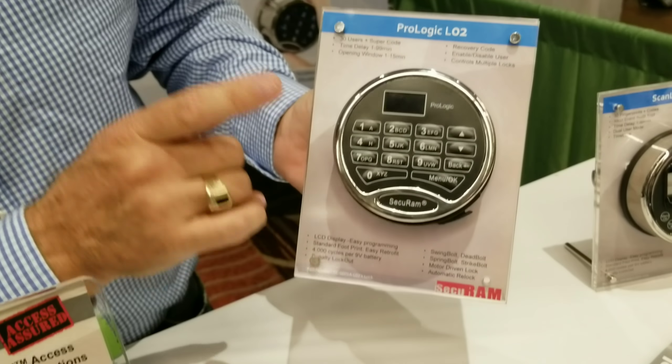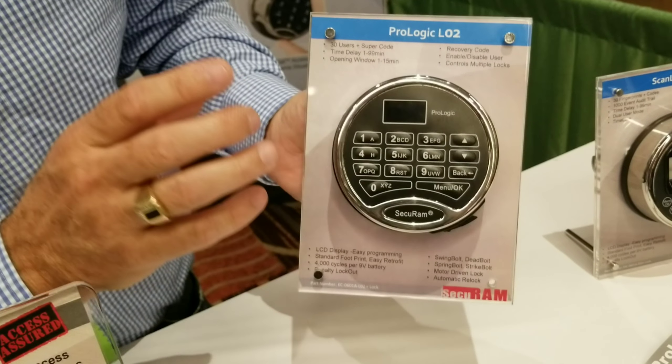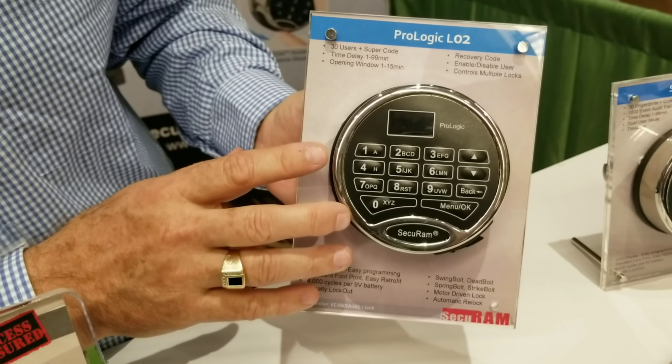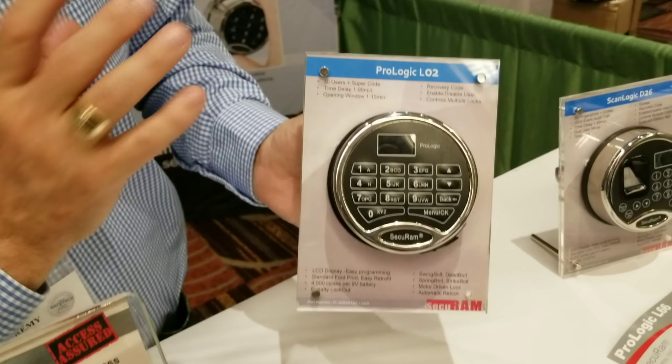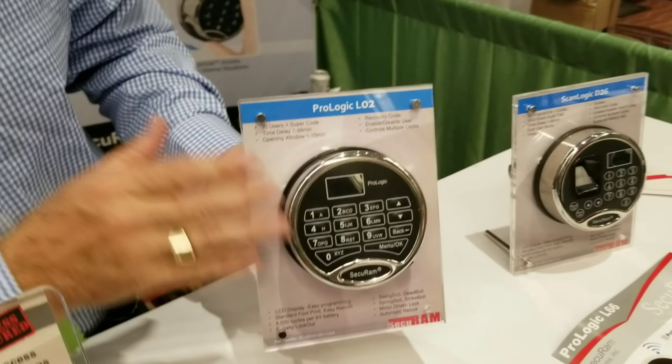This has the ability to have 30 user codes, dual control, time delay, audit trail. I can even do time lock and network connectivity to program across the internet. That's available in that one.